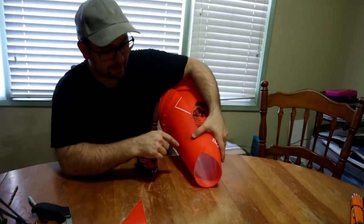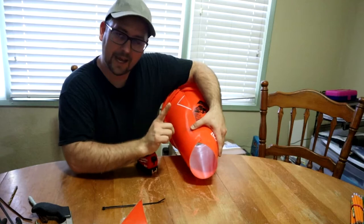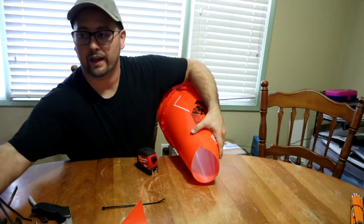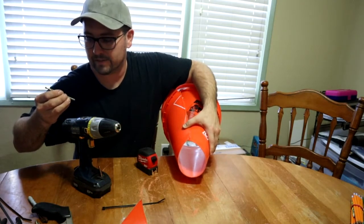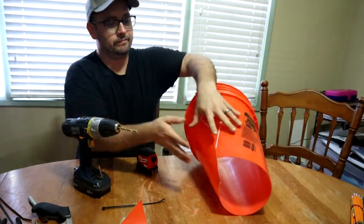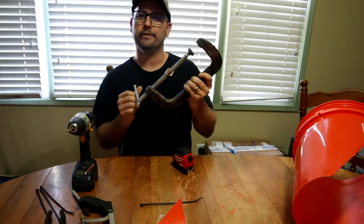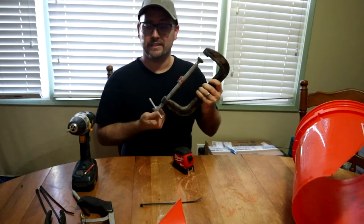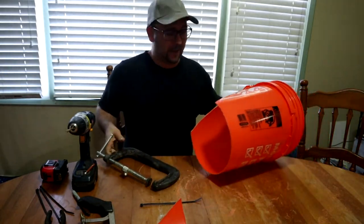I'm going to take some zip ties — or cable ties as our Australian friends call them — and we're going to drill two holes, put the zip tie through, tighten it, and do that four times to keep this thing totally squared up. I'm going to use a saw blade; I'm not sure what number this is, just has to be wide enough for the zip tie — 7/32nds should be good. I have a c-clamp here — I'll show you it can be done all by your lonesome. We're keeping this at four inches across.